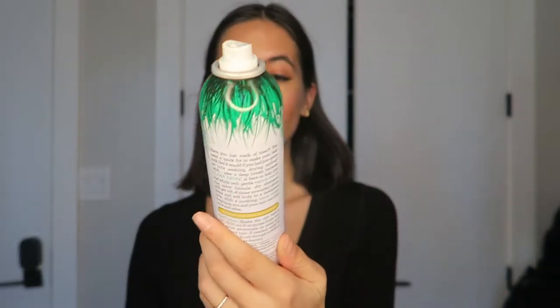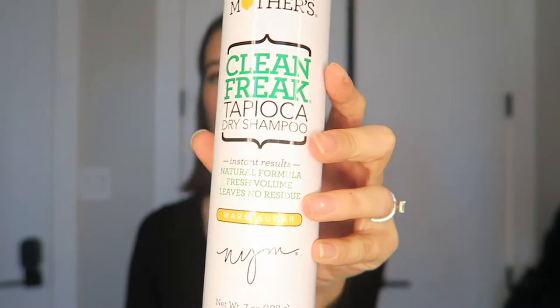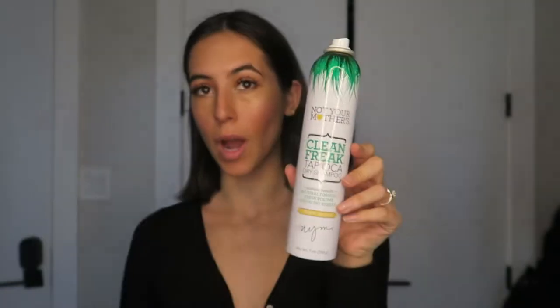Okay, camera died — had to recharge. But the first thing I'm going to be using is this: it's Not Your Mother's Clean Freak Tapioca Dry Shampoo. This is a new product that I've been using and it works wonders.